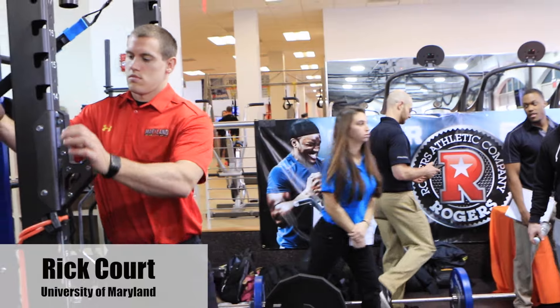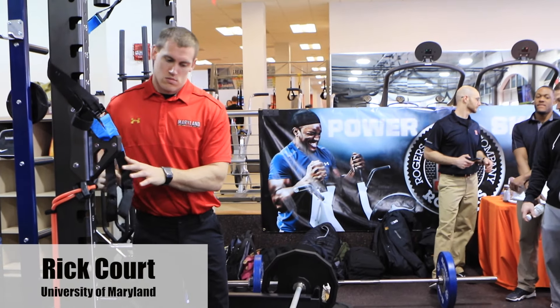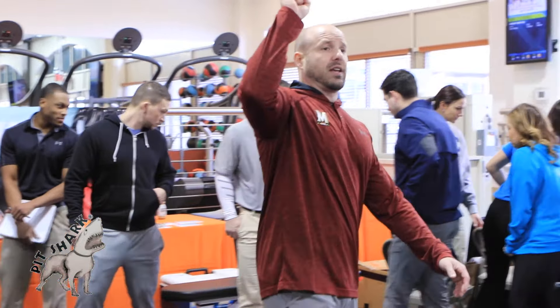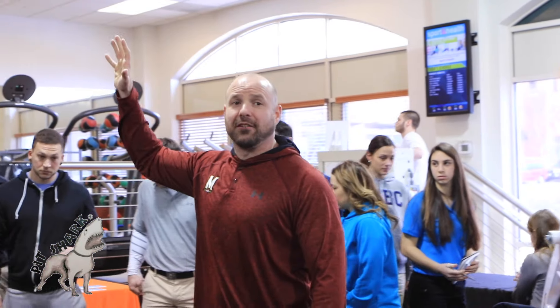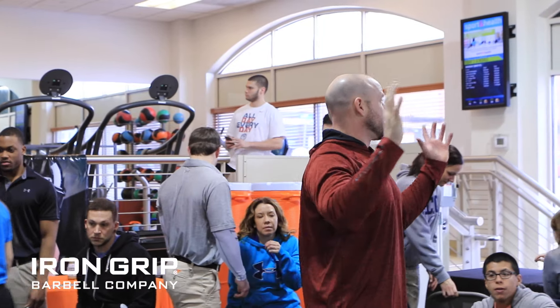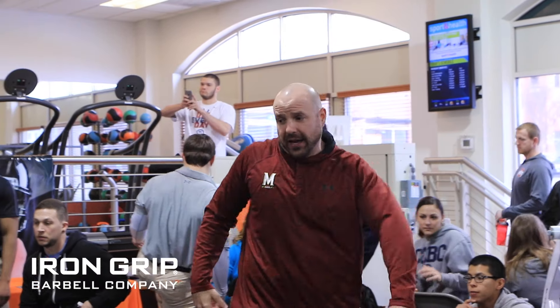This is what we do — we do our neck as I showed it, and then we do our shoulder. It's a simple five by five: shrug, IY, face pull. That's our standard, and we make tweaks off of it.